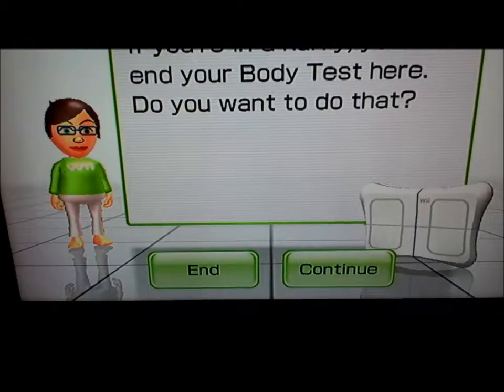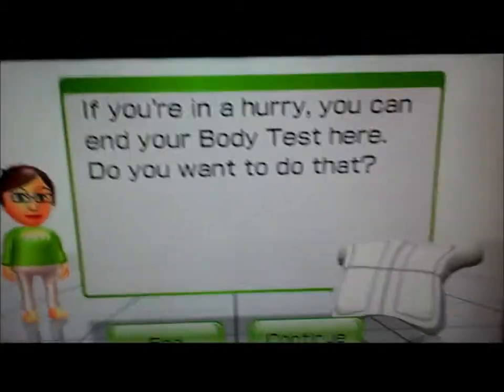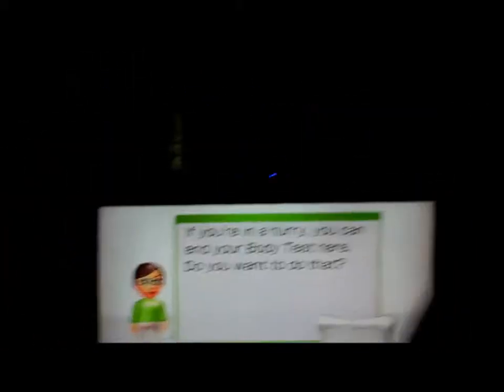It was supposed to be 10 pounds. I'm going to go ahead and do my balance tests and then have a workout.